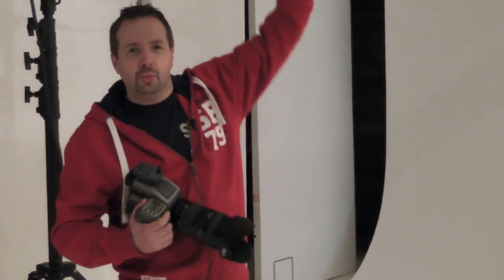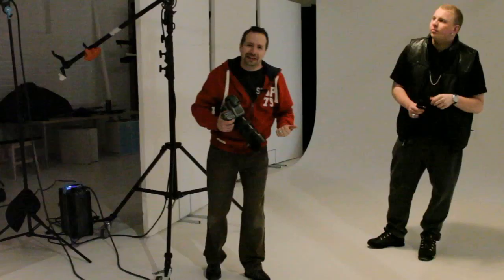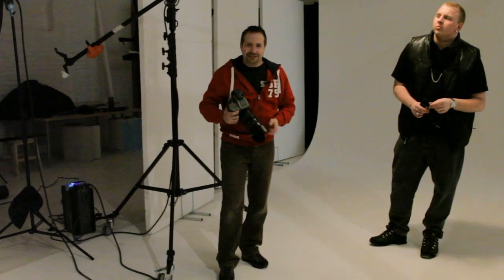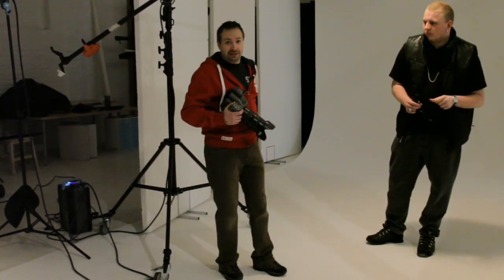I'm going to start with a nice simple lighting setup — one light flying way over Delaney's head here. That's going to push some light down and give quite dramatic lighting. Now normally we try and avoid lighting directly overhead, but sometimes it can be pretty good to bend the rules.